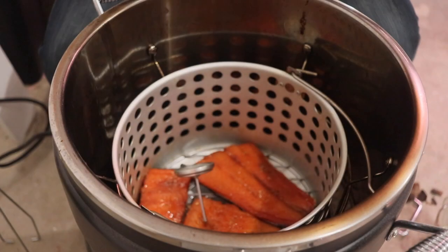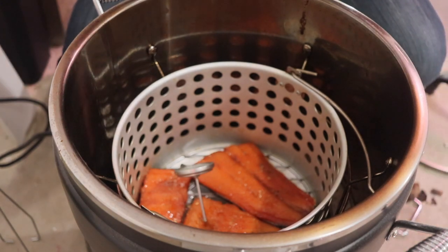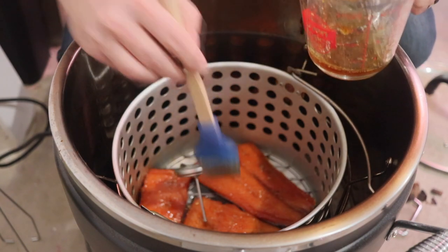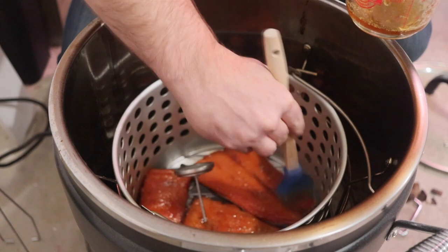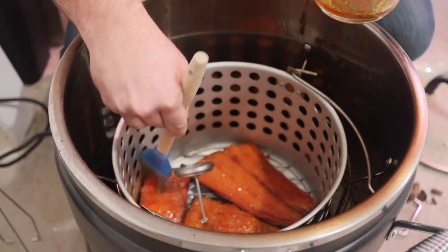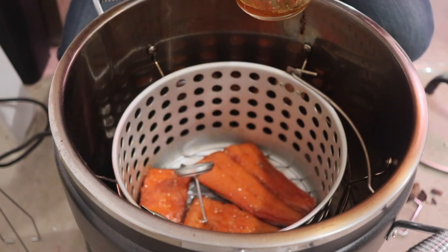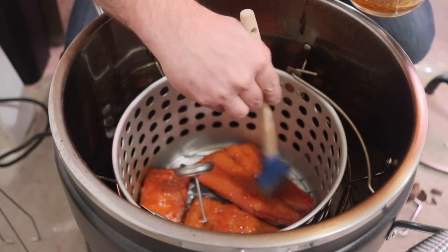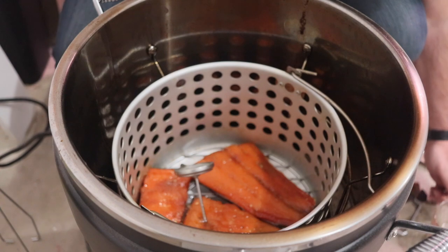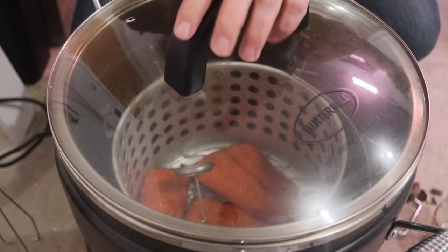About every 30 minutes I'm brushing on some spices mixed in with some honey and getting it all on there. The salmon's looking great by the way — it's right at about 150. I'll probably kick up the heat; it's been in here for about an hour, and I'll bump it up to about 170 for the last hour or two.